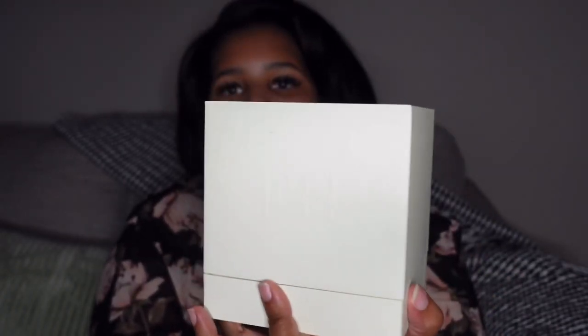Let me show you the box as well so you get a full picture of the packaging. The front has the logo — it's embossed so it may be hard to see — and 'Better World Fragrance House' is on the side. I also want to give a size comparison because I think it'll be important for some people to know how much candle they're getting for this price point. This is $80 before shipping.